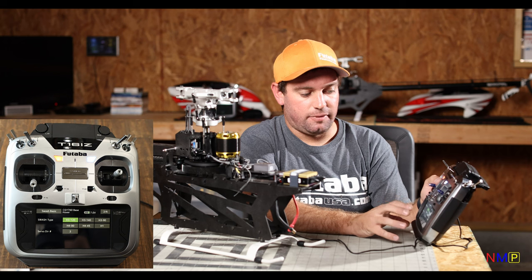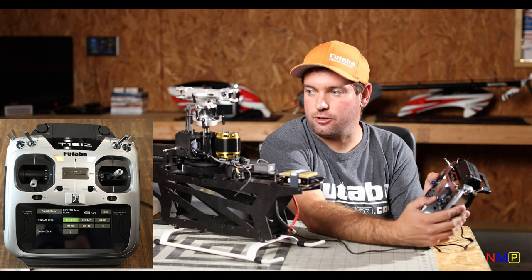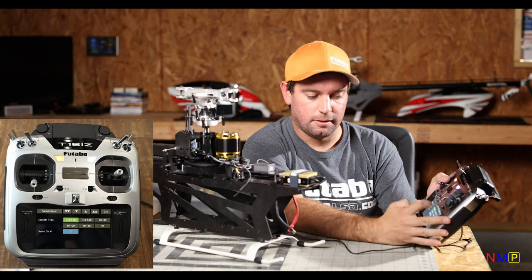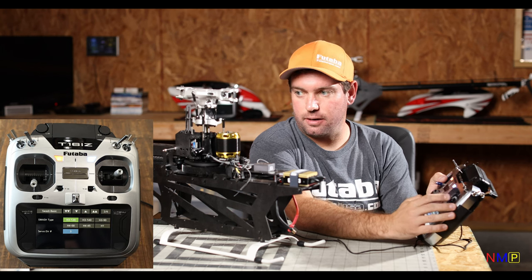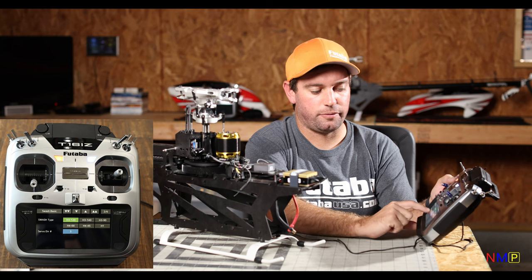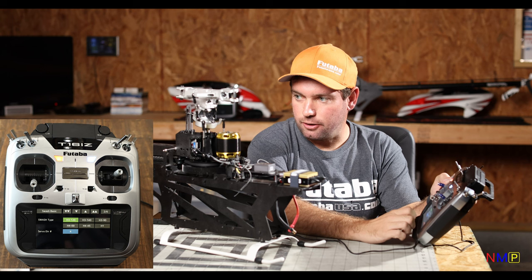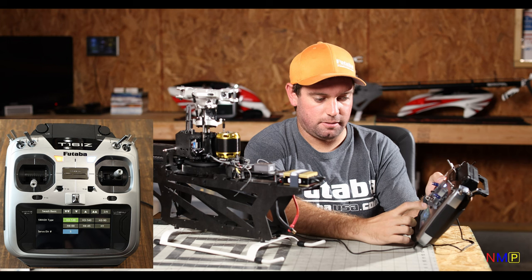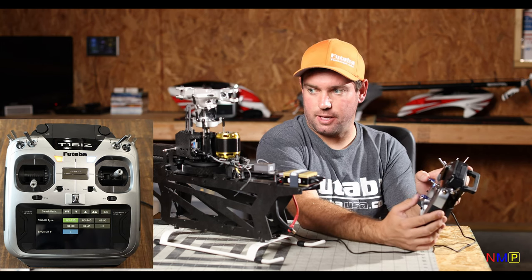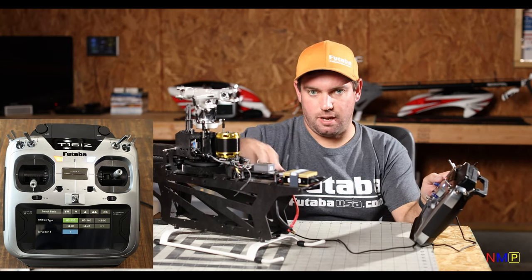Servo Direction Number is kind of a combo thing. As I move my roll stick, both front servos are going up — as I move my pitch or elevator stick, they're working wonky. Instead of trying to decipher that, you can highlight this and move the button up. You can find a number where everything is in the correct direction. In this case, servo direction number 7 works: swashplate's low, positive is positive for collective, roll is right, and elevator is correct. Just increase that number until you get a combination where they all work.